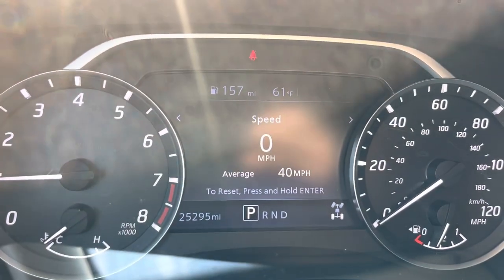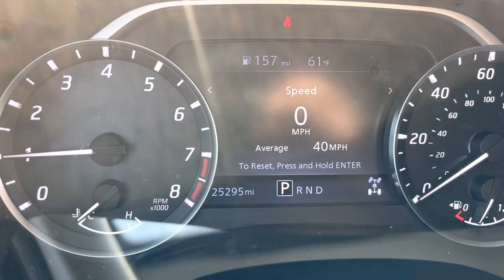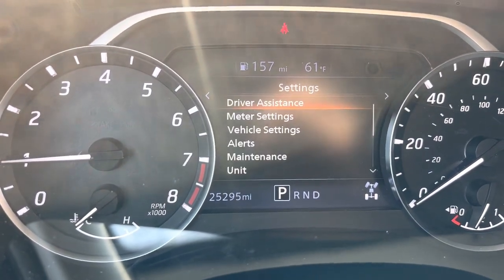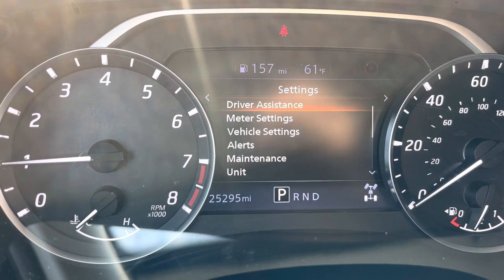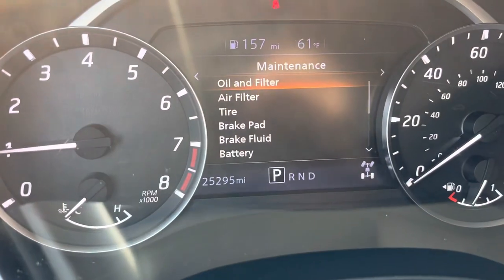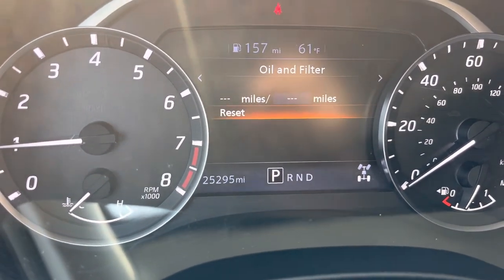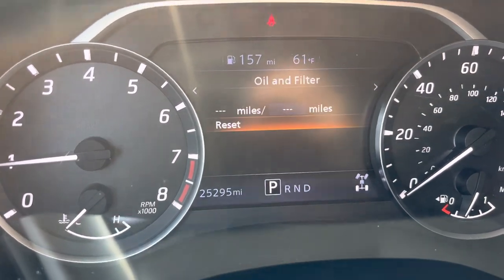Here I have a 2022 Nissan Frontier. To reset the maintenance light or oil life, you're going to be using the up and down buttons and the side buttons. Go to the right or straight to the left where the settings are, then go down to maintenance and press enter. There's your oil and filter — just press enter to reset it, and that's it.